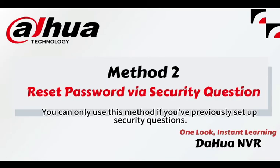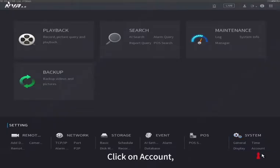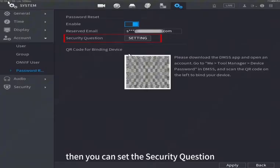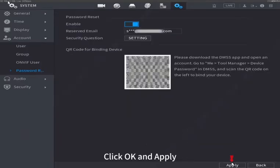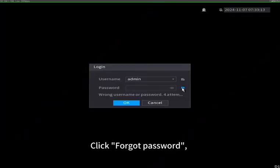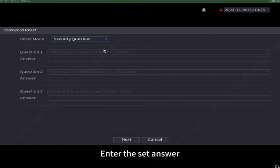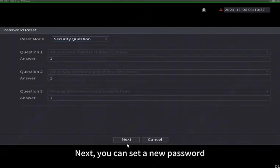Method 2: Reset password via security question. You can only use this method if you've previously set up security questions. To set up security questions, click on 'Account' and select 'Password Reset', then set the security question, enter your answers, click OK and apply. Next, to reset the password via security question, click 'Forgot Password', click OK, select the reset mode as 'Security Question', enter the set answer, and you can set a new password.